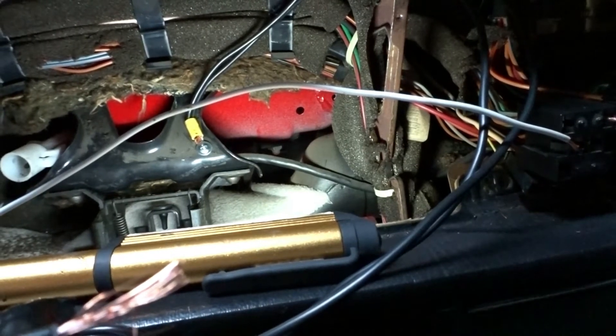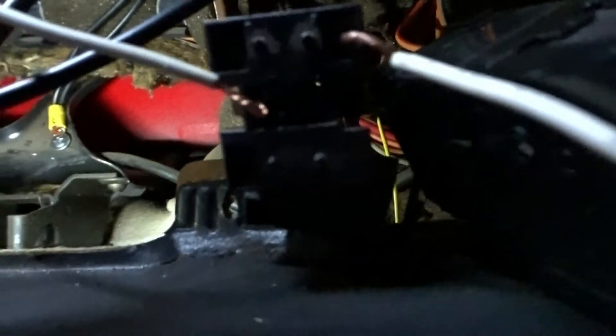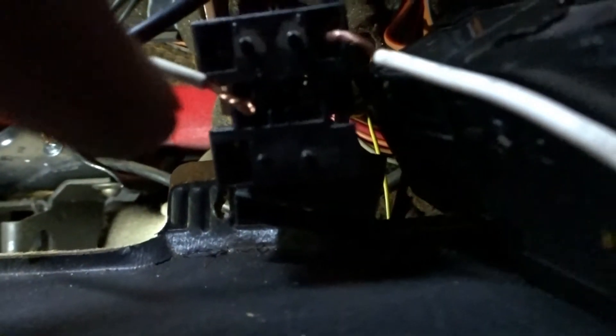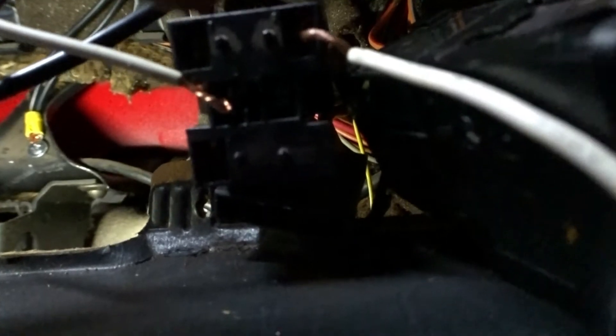I live in the south so there aren't a lot of cold mornings or snow, so I don't need the defroster much. I tapped into the defroster switch right there — that's the main power — and I'm using it for the gauge lights. Just for demonstration purposes, let me hit the light switch.